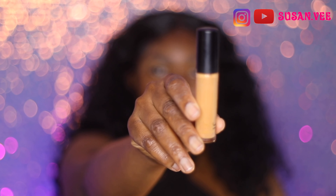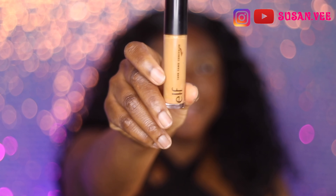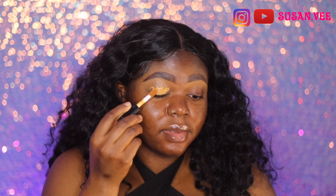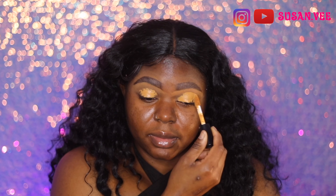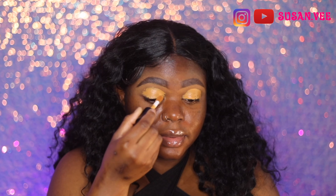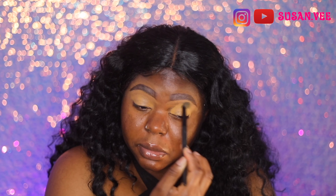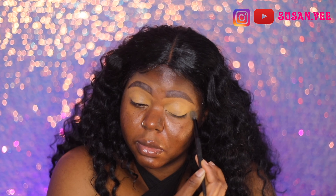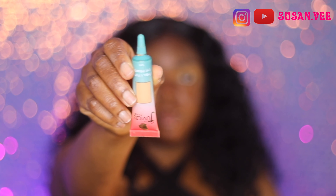I'm going to be using this ELF concealer to basically set my eyes and make my lids more even. It's a little bit lighter than my skin tone, but I actually like that because it's one step to make my eyeshadow pop more. For dark skin, you always want to use something just a little bit lighter if you want the colors to pop.